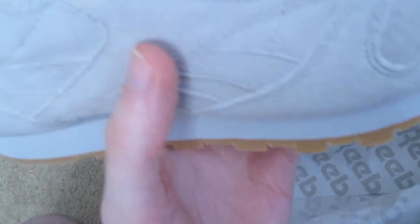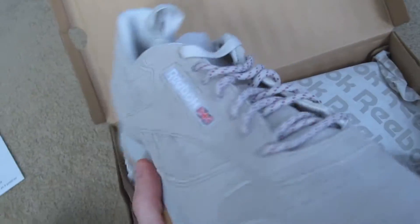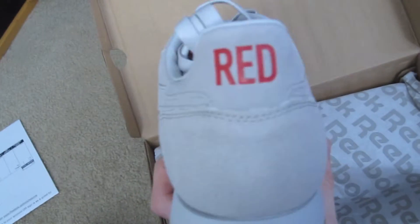This is the first time I've actually touched these. I didn't get the ventilator. I bought these just to strictly resell them and make a quick hundred, which I did.